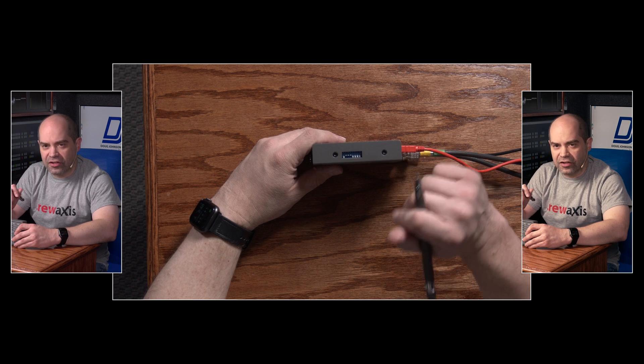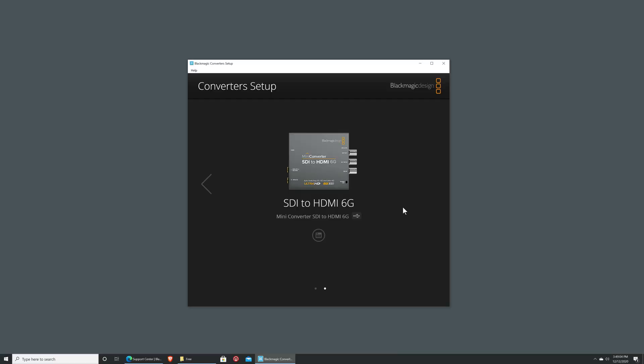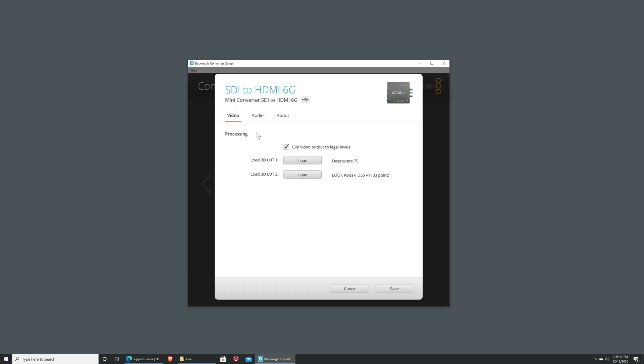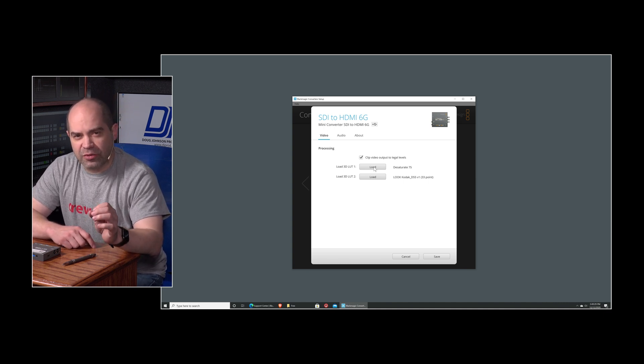How do we actually get these LUTs in here? That's done with the Blackmagic Design Mini Converter Setup Utility. Once you've got the device connected to your computer with USB, you launch the Blackmagic Converter Setup application. If you have multiple devices connected at once, you might have to navigate using the arrows on the left and right side of the screen. But once you find the right converter and click on the video tab, you have two different places that you can load in LUTs.